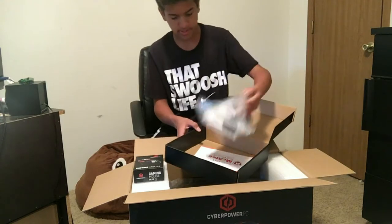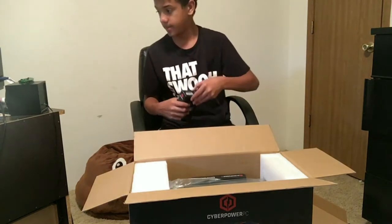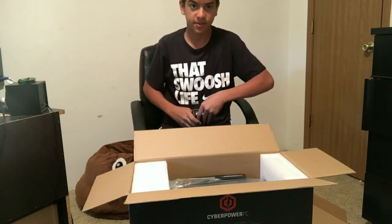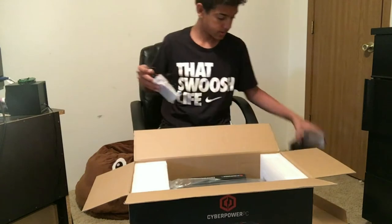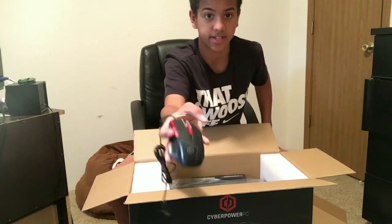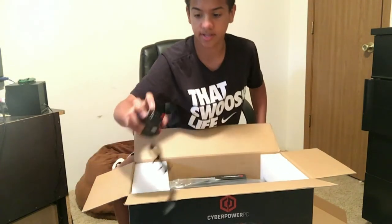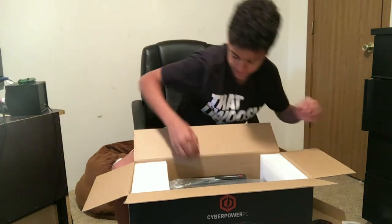Here's the power cord and the disc. It came with a pretty dope mouse — I saw this at the store and didn't know it actually came with this. This is what the mouse looks like. It's actually really dope — it's nice and it's got all kinds of buttons over here. This is nice.